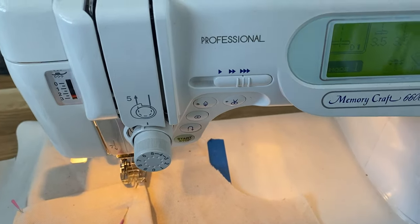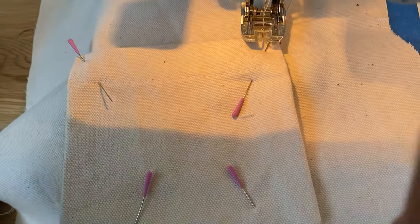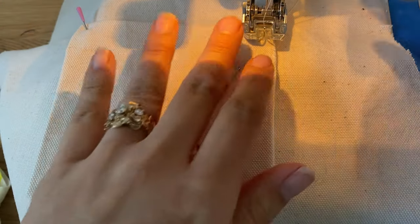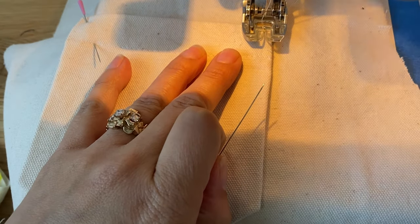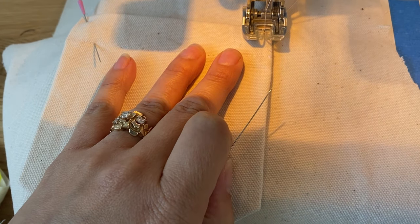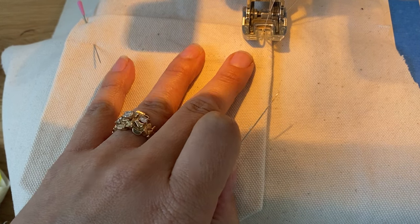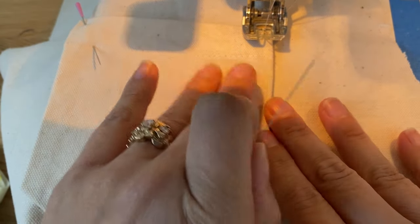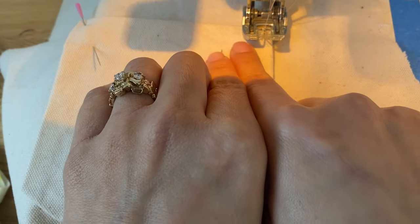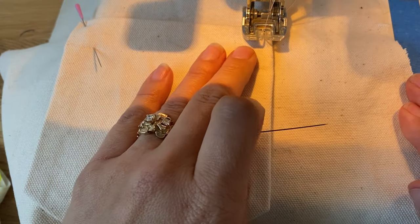A couple of tips for when you're edge stitching or top stitching something that will show on the face: I like to use a longer straight stitch, so I'm using a three-and-a-half millimeter long stitch. You can set your needle position so your pocket passes comfortably under the presser foot, rather than having it off to the side, and then align your needle over to get close to that edge.